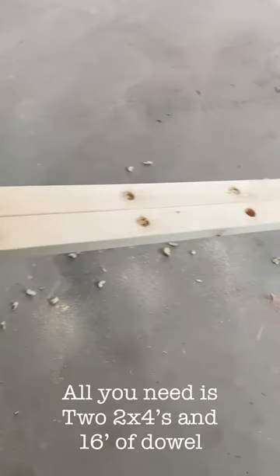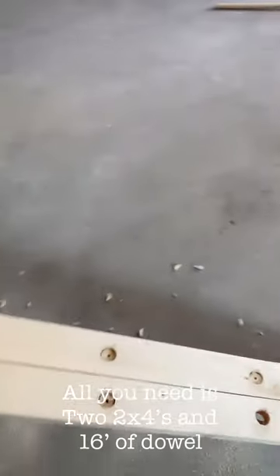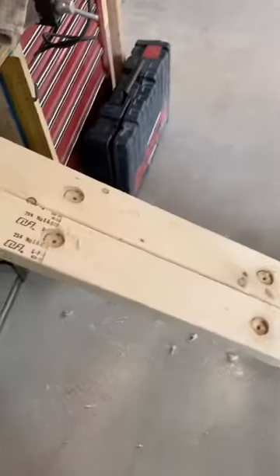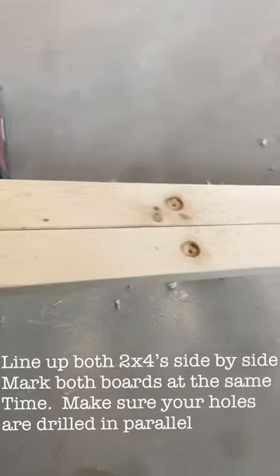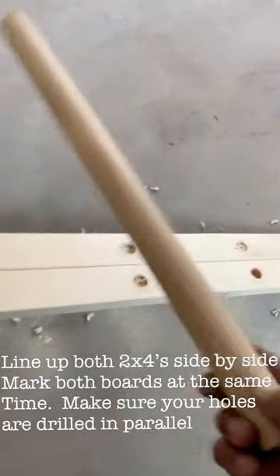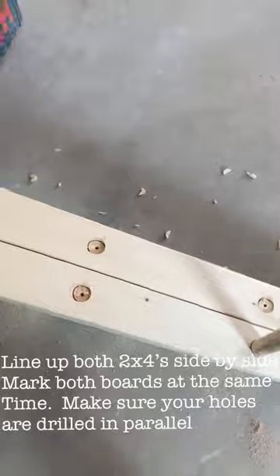I'm making a couple of wakeboard racks to hold all the boards. I've got these two by fours and decided to space out the pegs at 14 inches. I've got this wood dowel — it's an inch and a quarter thick — and it's going to sit in there like that.